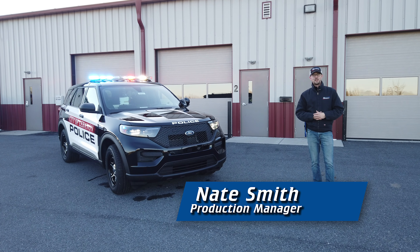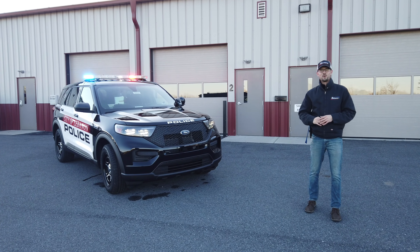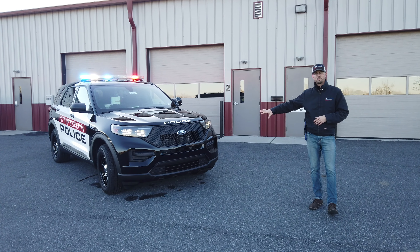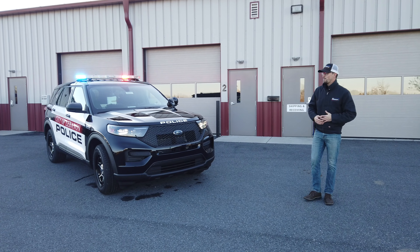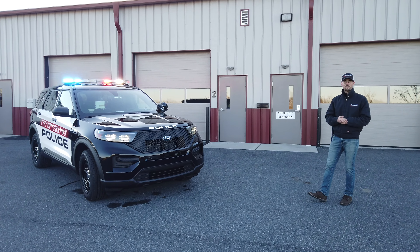Hello everyone, welcome back. Nate here with 9-1-1 Rapid Response, and on today's vehicle showcase we have a Model Year 2020 Ford Police Interceptor Utility, upfitted for the Lebanon City Police Department. We'll go ahead and start with the warning package that we have installed.